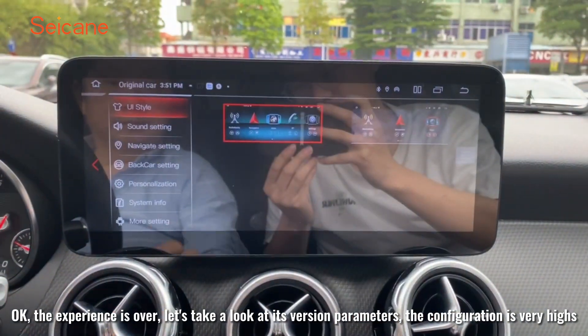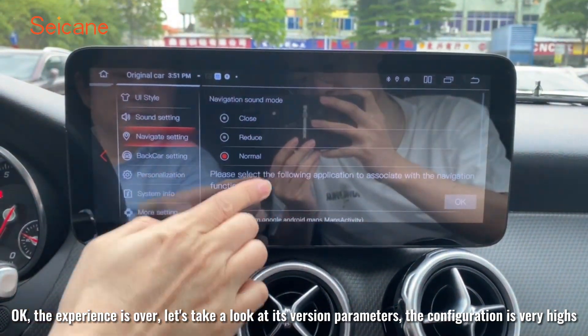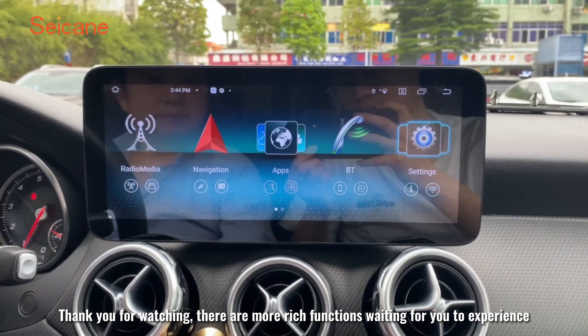The experience is over. Let's take a look at its version parameters — the configuration is very high. Thank you for watching.